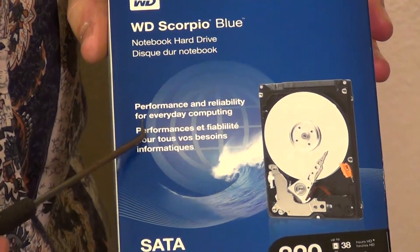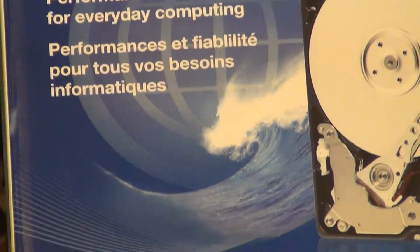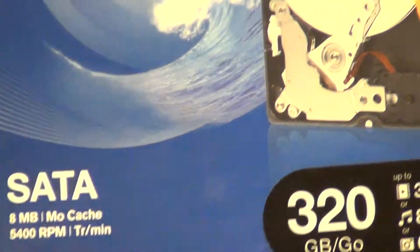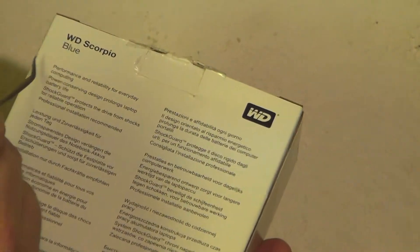The box says performance and reliability for everyday computing. This version is the SATA 2 version, 320GB. Going ahead and looking at the back of the box to see what they have to say as well.